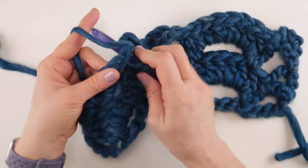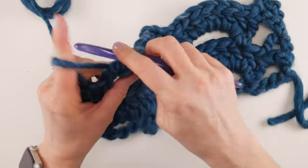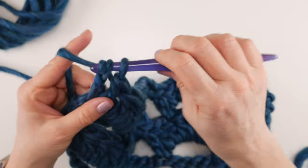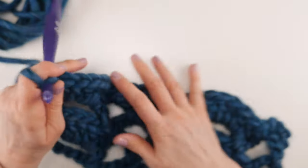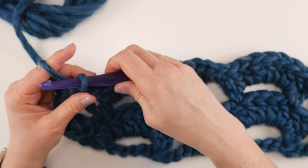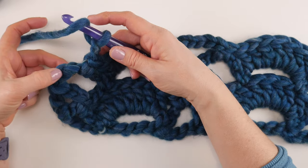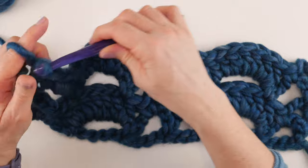Hop over to the next chain-5 space — you can see the arch, giving you a clue as to what's coming — and work seven double crochets. Then work a single crochet in the loop at the end, chain 2, and once again work a double crochet in that chain farthest out to the side to finish the row. It looks a tiny bit different than last time, but just stick with the chain farthest on the edge and you'll be fine.